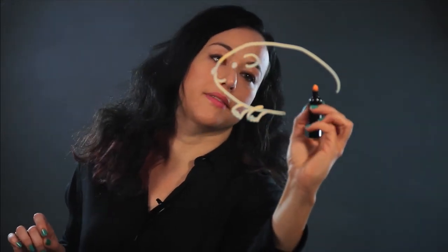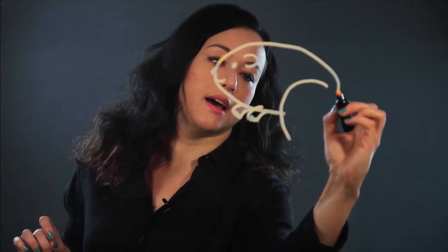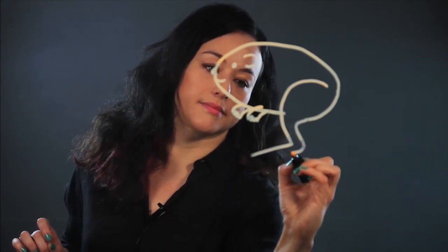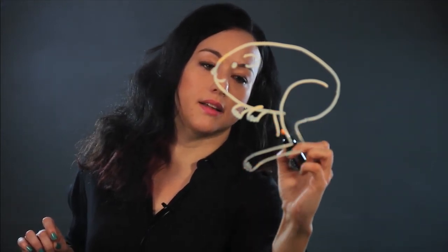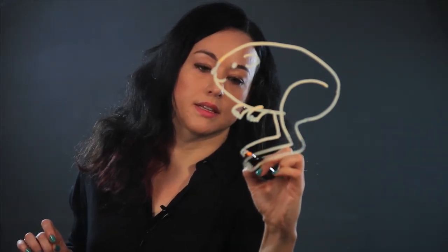The main thing about the kangaroo rat is it has really big hind legs like a kangaroo, so I draw those in like that, and they're really long. And it has like a little paw on the end, and then there's the other one, which is the same thing — symmetrical.